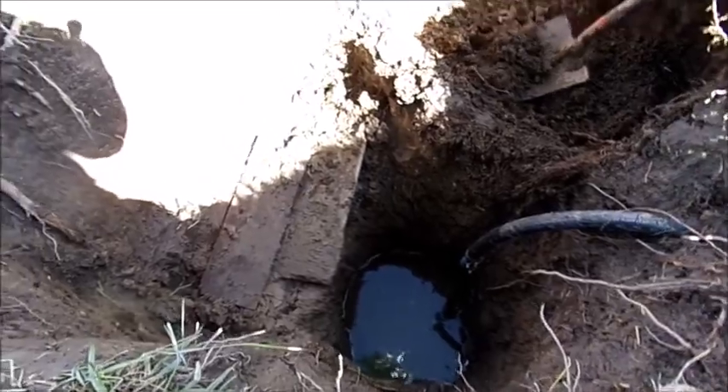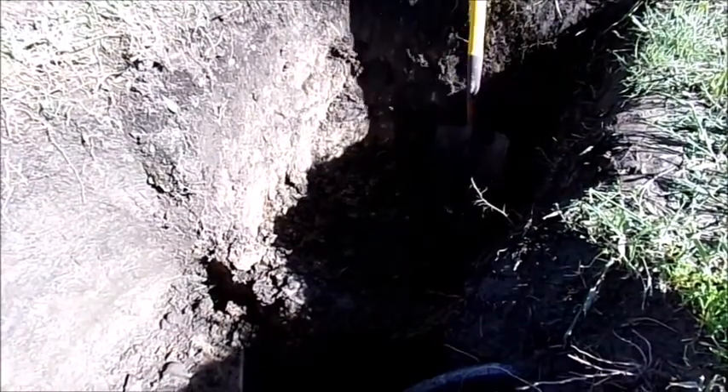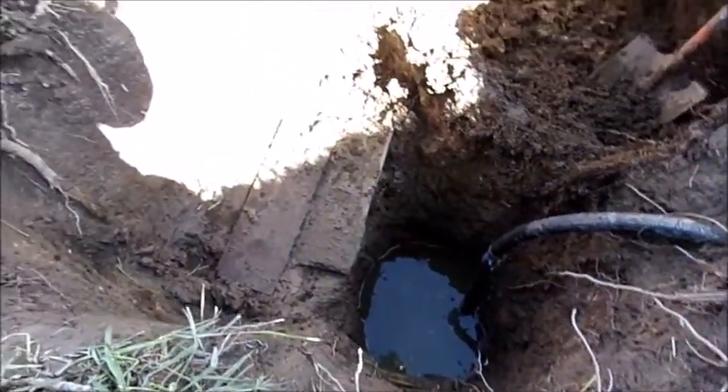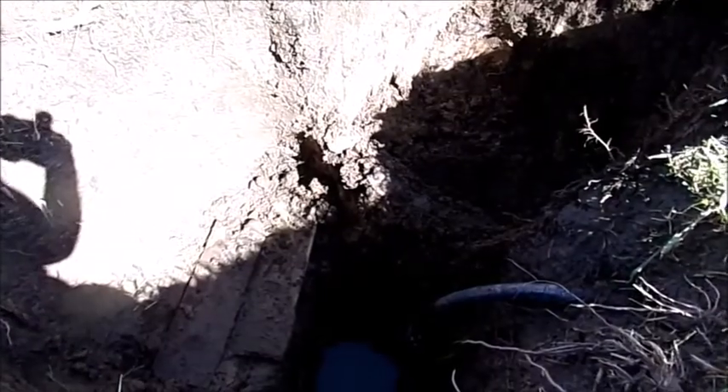This is how deep this hole is — give you an example of how deep it is. This was a little hole when he did the first fix; now we've got a major one. Poor guy's been digging his butt off. Hopefully he can get down low enough to get to it. Say a prayer we get it fixed.